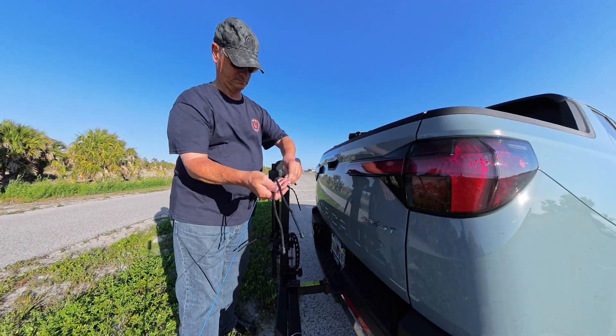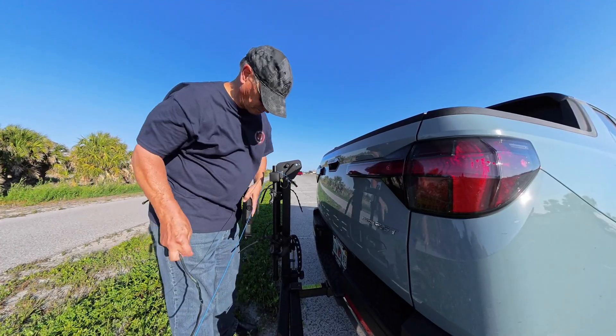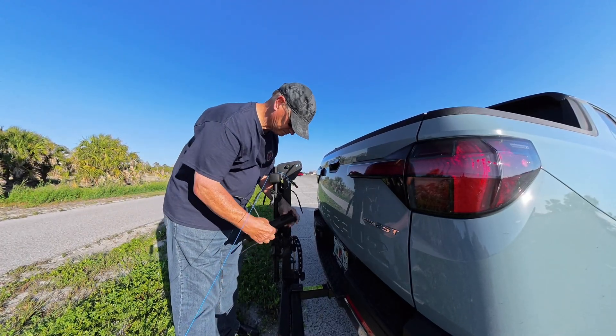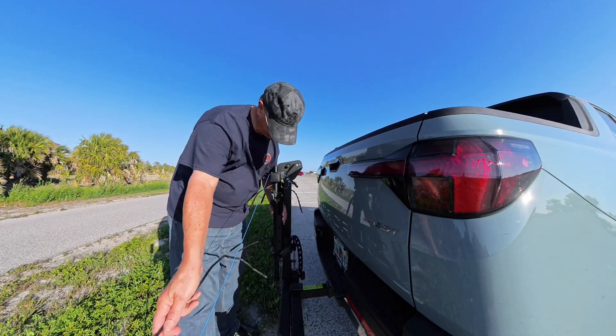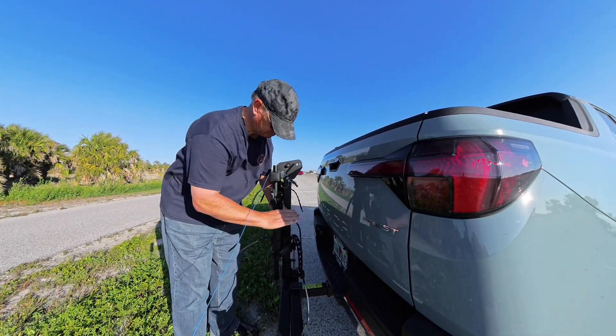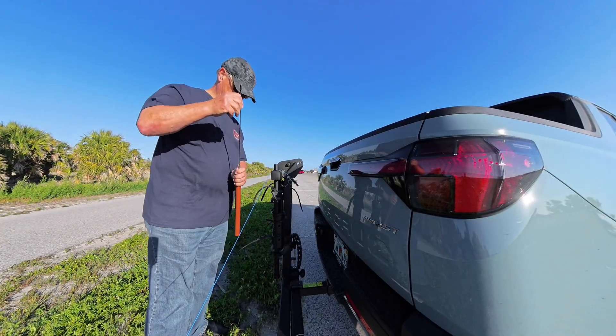I've chosen to deploy it with a carbon fiber mast and use a fishing pole holder that I picked up on Amazon. This is something I've been wanting to do for a long time, because I always like to attach things to the back of my truck, and I thought this was the perfect opportunity to test this out.